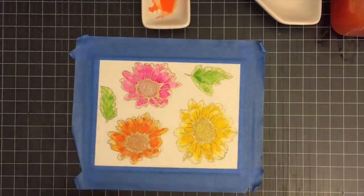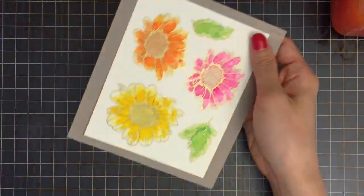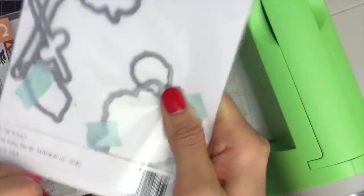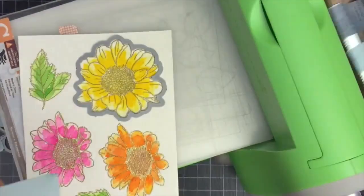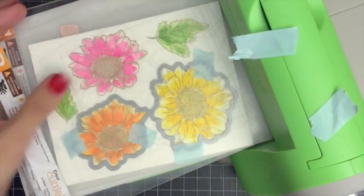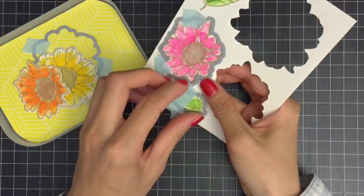I'm done with my watercoloring and I'll be die cutting my images with the Spring Daisy die set. I'm going to pull out the dies from the set and secure them on my paper using washi tape, then run them through my Cuttlebug die cutting machine.